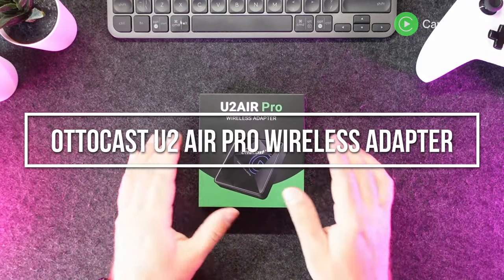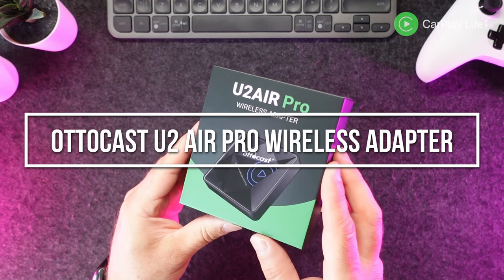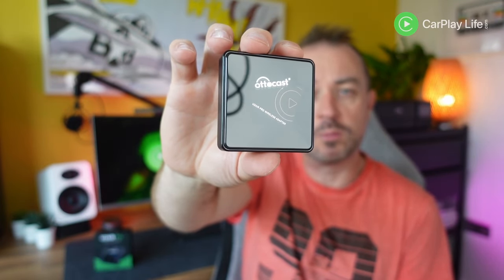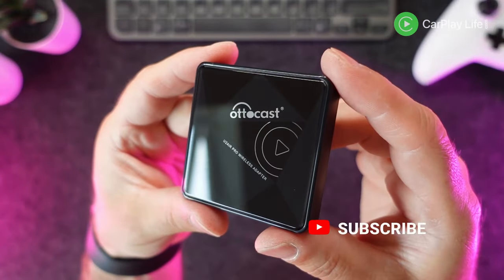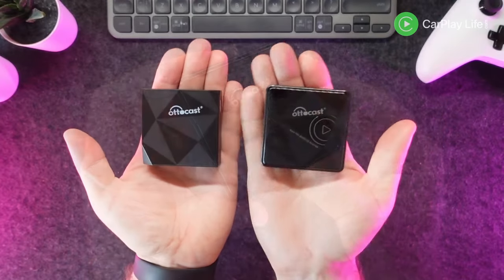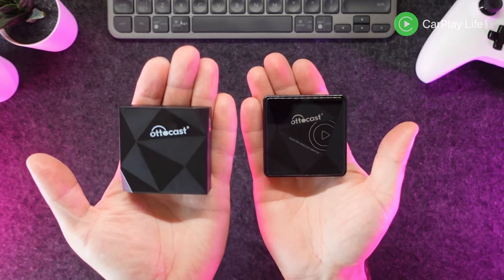Hi, it's Anthony from CarPlayLife.com and in this review, I'll be looking at the Autocast U2 Air Pro Wireless CarPlay Adapter for CarPlay compatible systems. This Autocast Wireless CarPlay Adapter promises 30% quicker than their previous U2 Air Adapter. It works only in wired CarPlay vehicles to offer a wireless connection between your iPhone and your CarPlay system, and it will not convert CarPlay to Android Auto for Android devices.